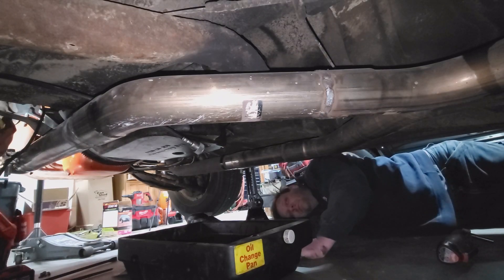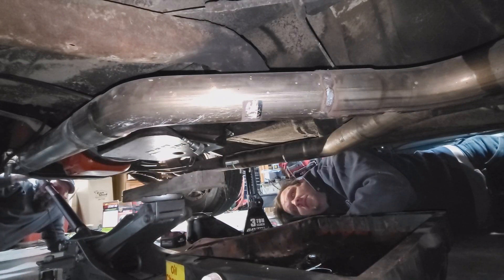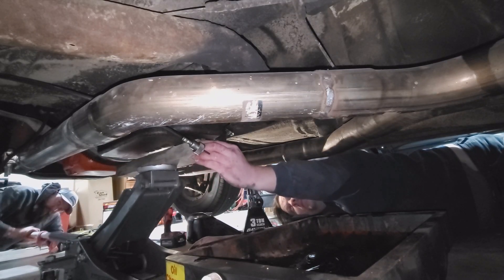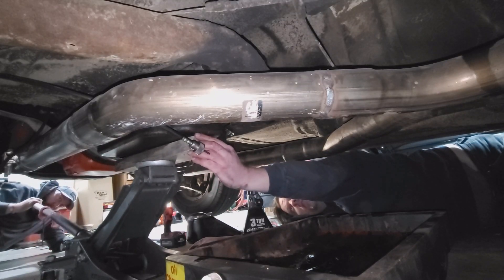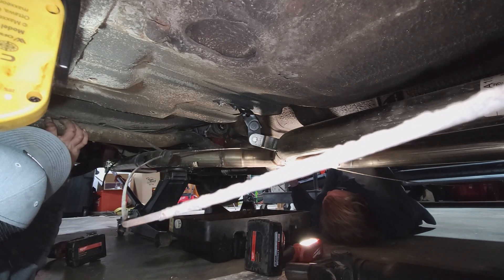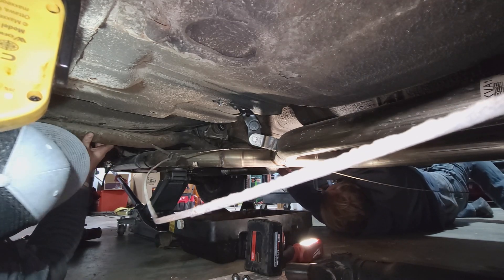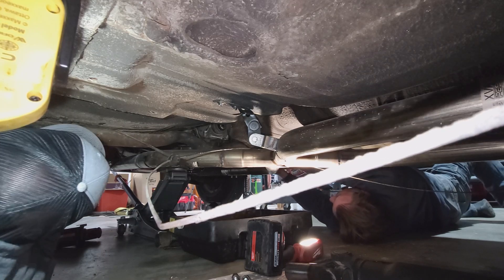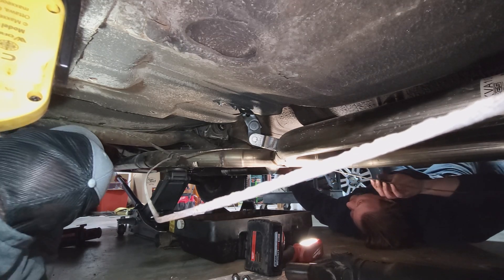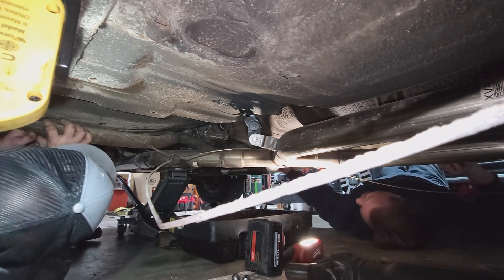Moving on - we're ready for the cross member. Put her all the way up there in that Turbo 350 position - or power glide probably. Now I'm up way up yonder.